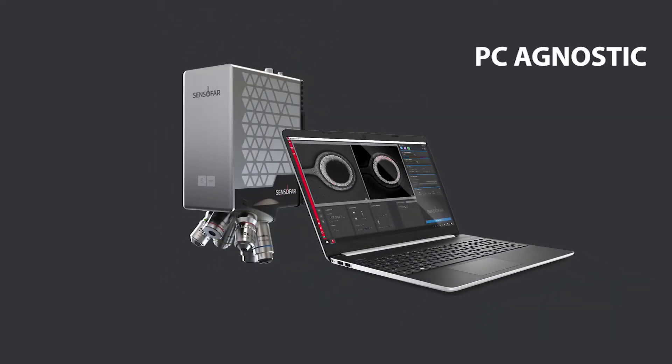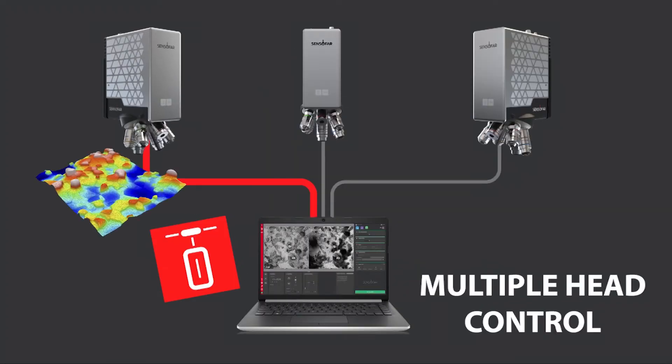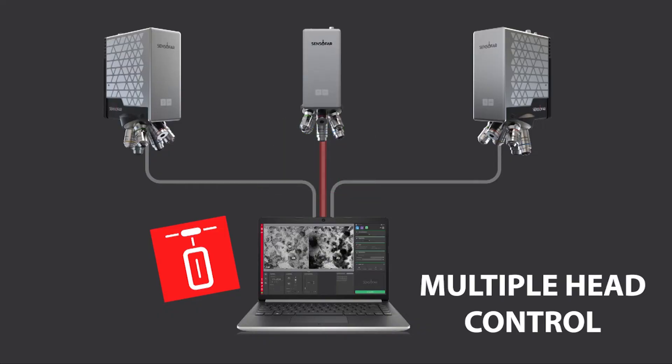The S-Smart 2 can be controlled from different client computers, and through an SDK it is possible to run several heads simultaneously.